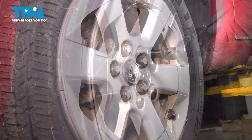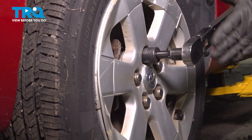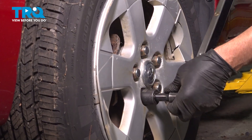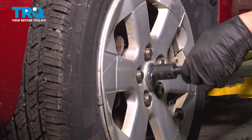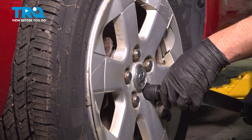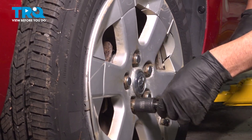Snug those down. Now I'm gonna torque the lug nuts down to 80 foot-pounds in a cross pattern to tighten the wheel down evenly. Go around again and double check.